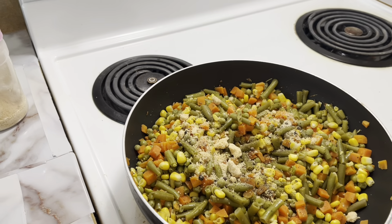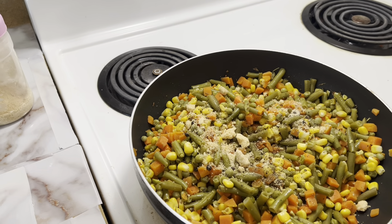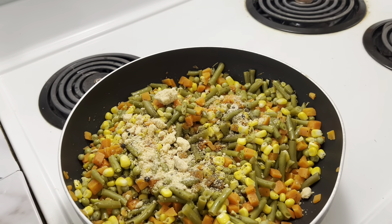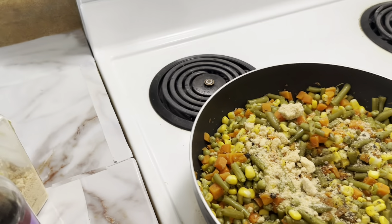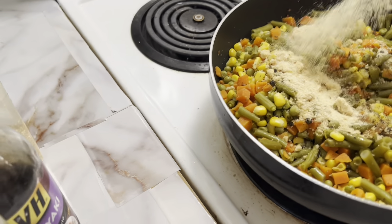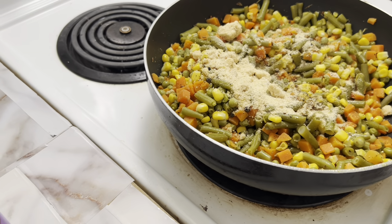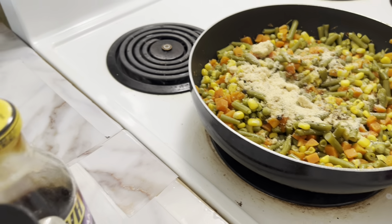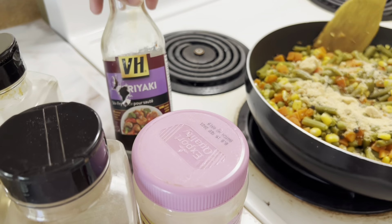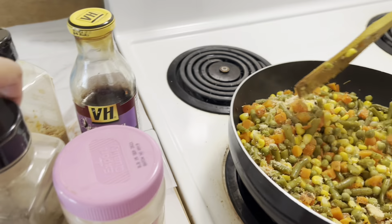This is garlic — garlic salt powder. There's salt and garlic mixed with it. This is the onion powder — that's a good amount. And that's teriyaki sauce, by the way. Sorry about the label — it is teriyaki. It helps develop the taste.